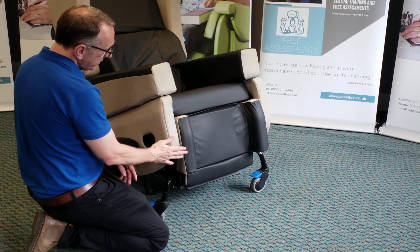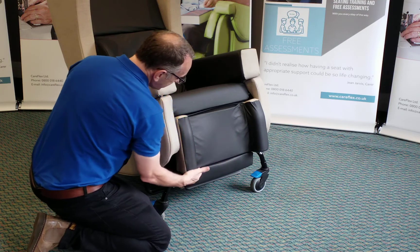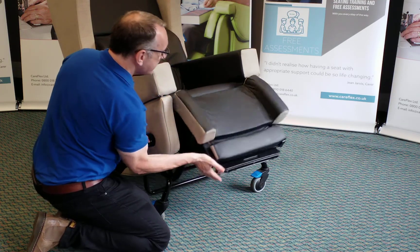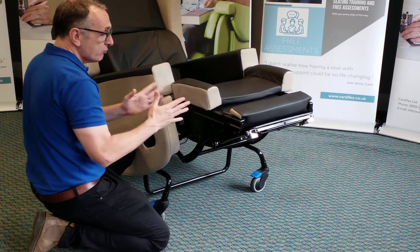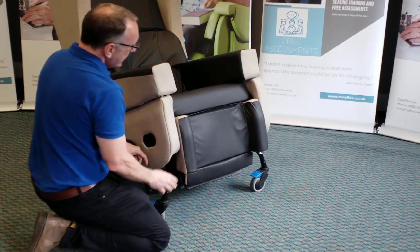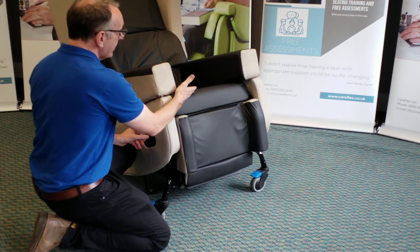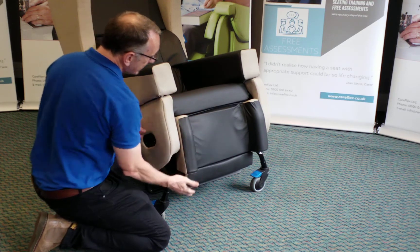If we look at the foot plate, the leg rest, and the smart seat in a bit more detail, you'll see that when I elevate the leg rest, it articulates — that is, it grows in length. That feature will help maintain contact between the client's leg and the seat surface when we elevate the leg rest.